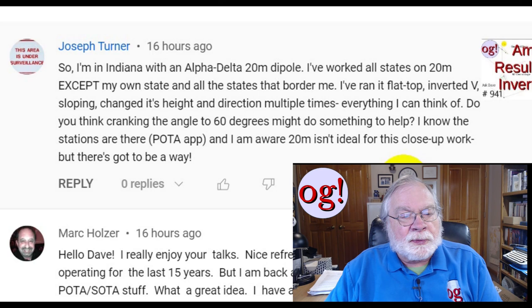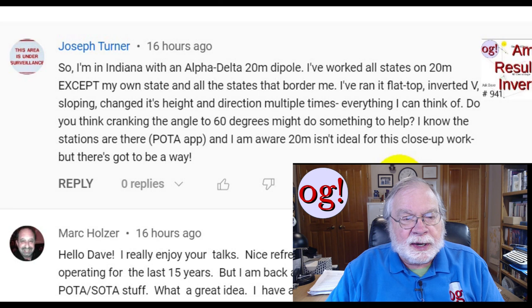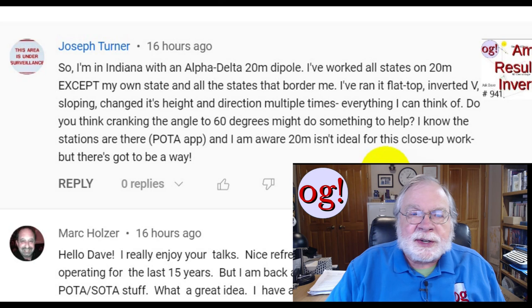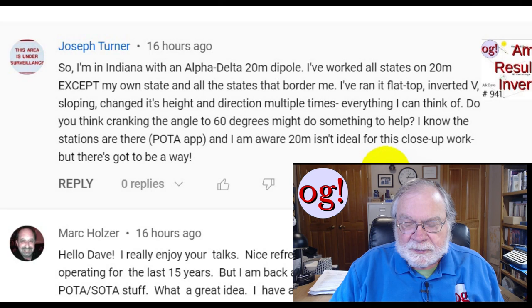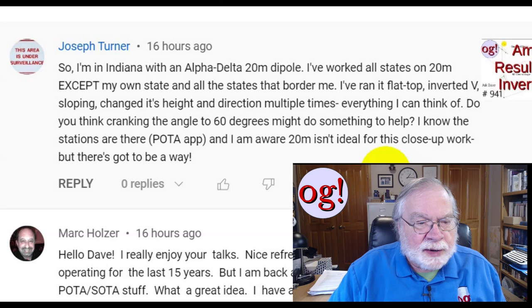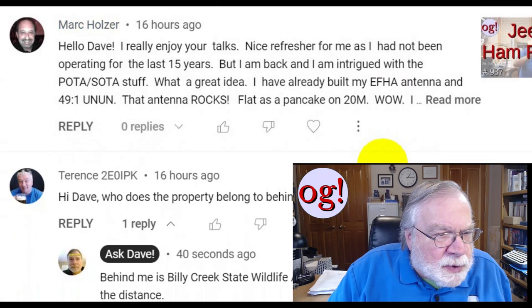What you really need is a 40-meter dipole. Alpha-Delta does make a dipole that will do 40 as well as other frequencies. One thing you can look at is the MFJ-2010, which is the reference station antenna — it covers all of 40, all of 20, also 10 and 6 meters, and it's less than $100, so it's pretty inexpensive. That could really give you a lot of help for those closer-in stations.